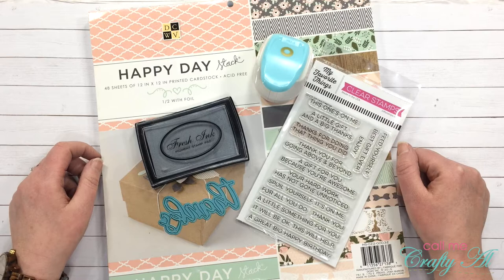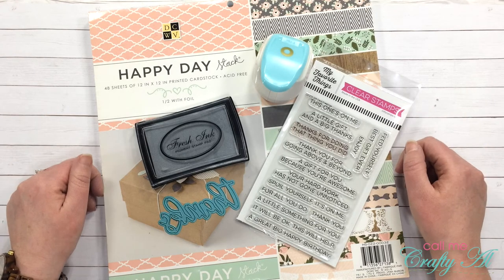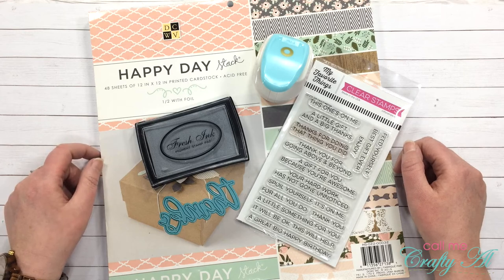Hello there crafty friends, it's Alisha of the Call Me Crafty Isle YouTube channel, and I'm so glad that you could join me today. It is the 15th of the month, which means it is time for another round of the oh so inspired collaboration here on YouTube.